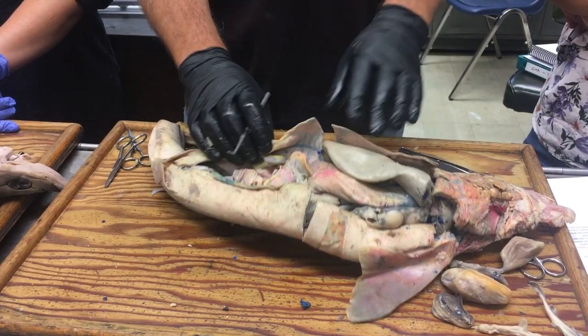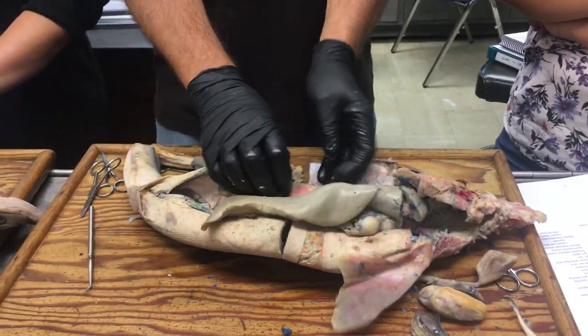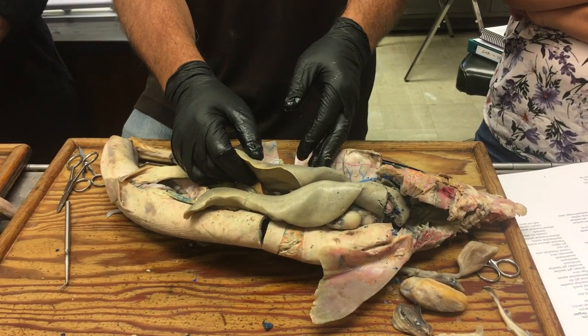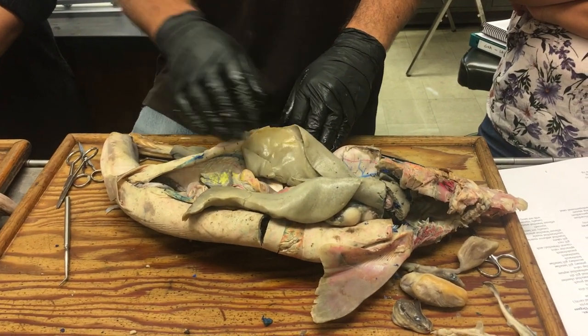Visceral organs. This big thing here is the liver, and it has many lobes. We don't need to learn names for all of them. Running from the liver to the gut is a duct that runs down to the duodenum — the bile duct — running along here.